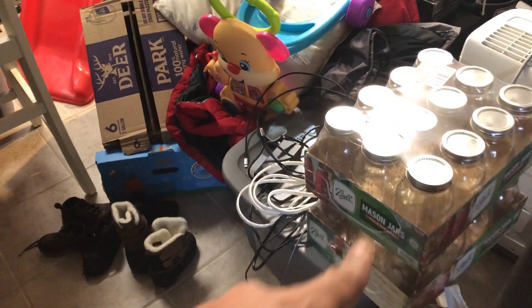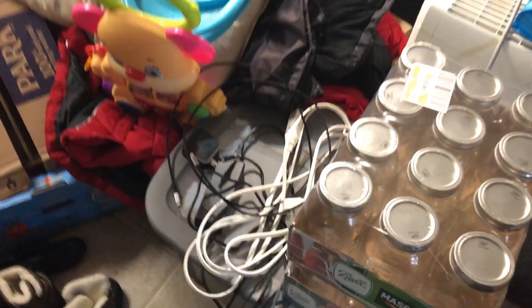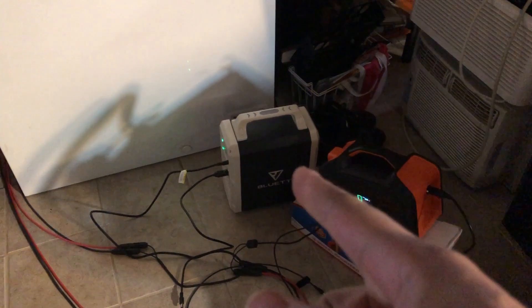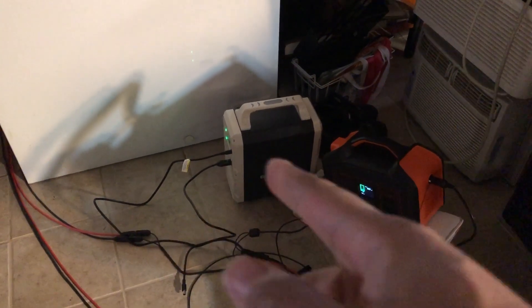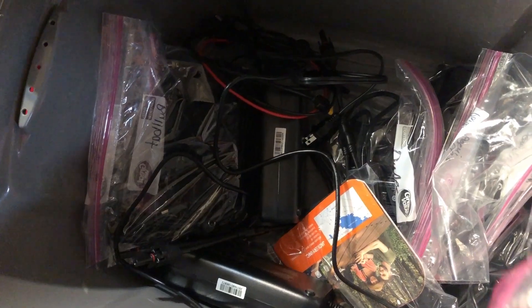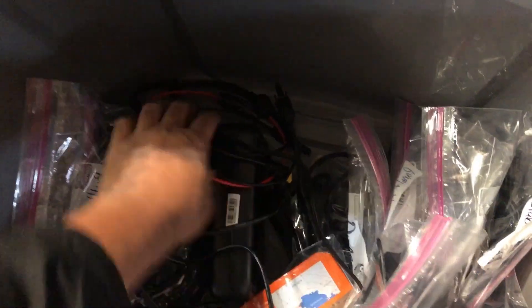I'm going to check my little solar bin here that my wife has put stuff on top of — some jars. I feel like I should have another MC4 to 8mm adapter, because I had two of those and they let me keep the cable. So one of those cables is being used. I see something in here, but I think this is an MC4 to XT60.